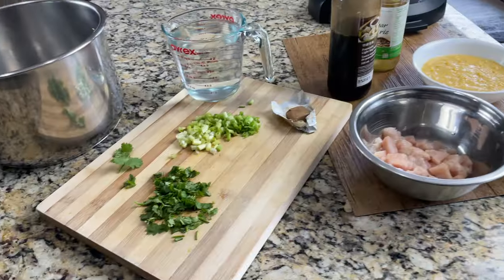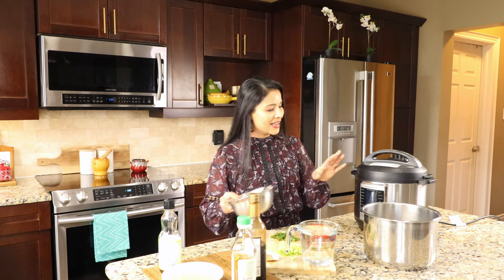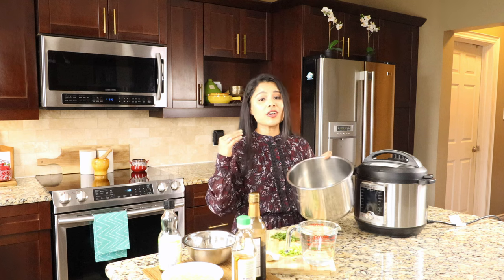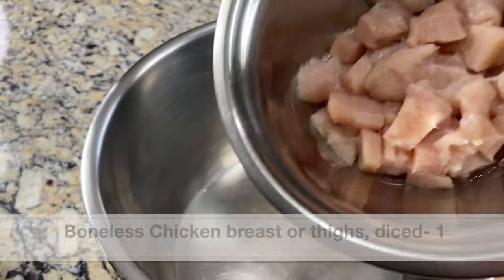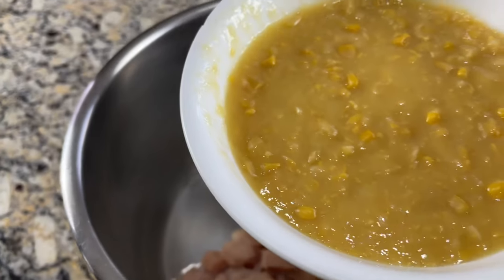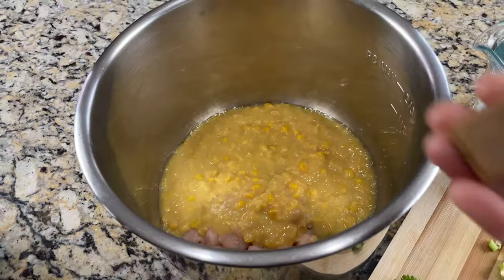Let's get started. I have all the ingredients ready. We are going to make the soup with chicken — here I have boneless chicken breast, diced. You can also use thighs. Here's my Instant Pot Ultra model. We're going to add some ingredients to the stainless steel pot and pressure cook for just five minutes. I'm adding the boneless chicken breast — one chicken breast. Here is the cream-style sweet corn — about one and a half cups. Add it to the chicken. Don't add sweet corn kernels; use cream-style.